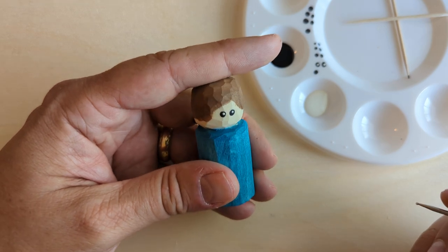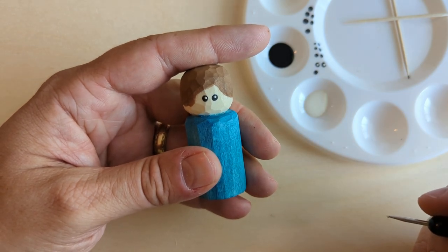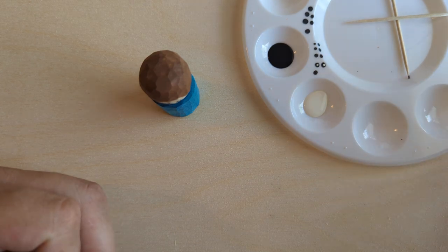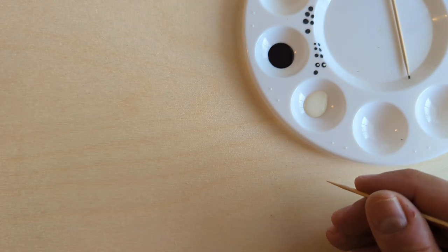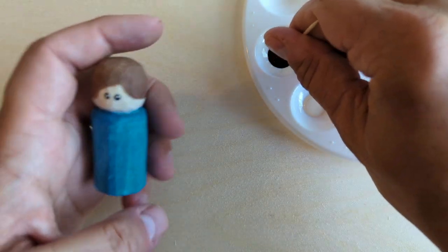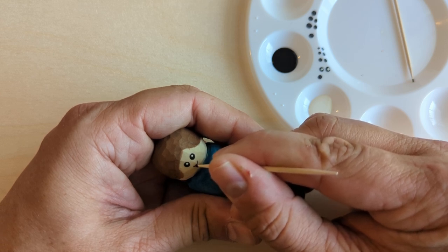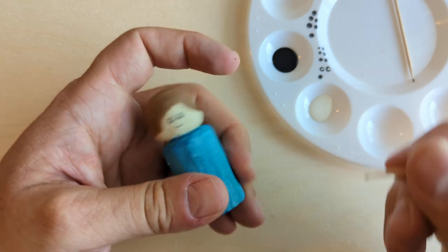That'll take some practice — I'd suggest practicing on a different piece of wood or the palette. If you're not happy with it when you get it onto your carving you can always erase it with your knife and start over. To finish this guy off: his smile is just an upside-down version of the happy eye, so I dip the tip of my toothpick in black and draw a little smile on there.